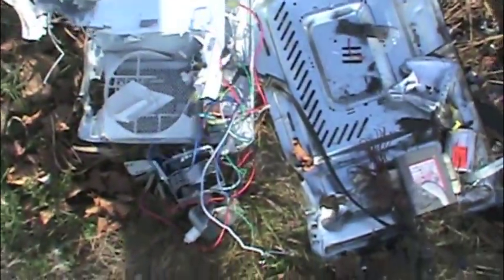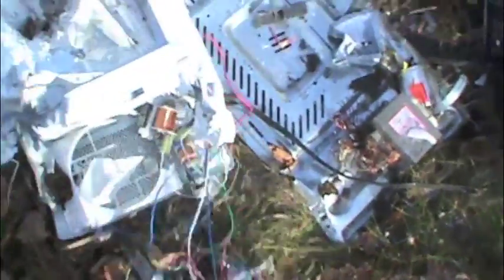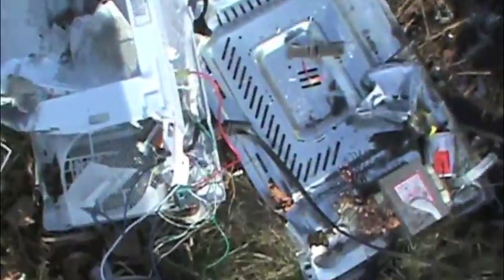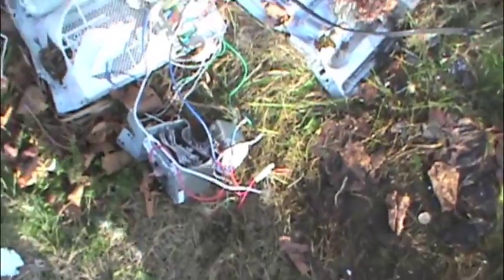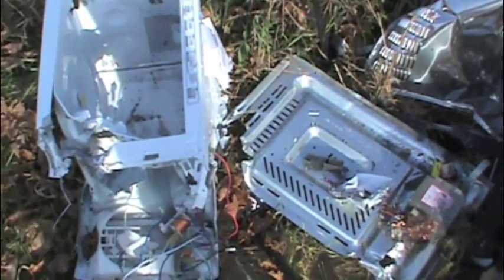Oh yeah, look at all that shiny stuff — aluminum. That's how you take apart a microwave out here in the country. Stainless, tin, aluminum, and copper — put it all separated. A couple shots to get that off there. Love it.